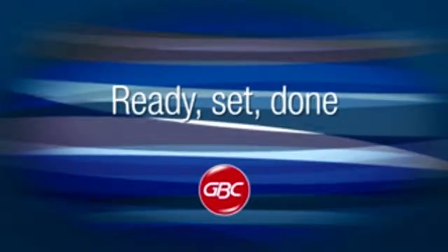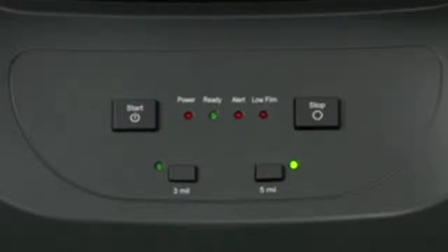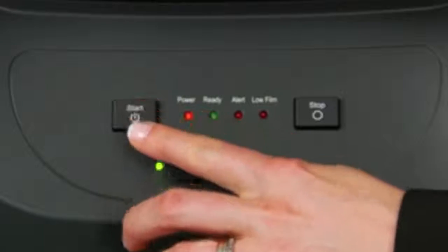Ready, set, done. Getting started is hassle-free. Simply load up to 25 documents in the automatic feeder tray, select the film thickness on the easy-to-use control panel, and press start.